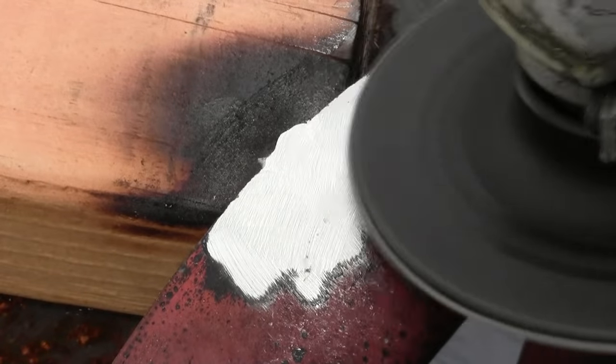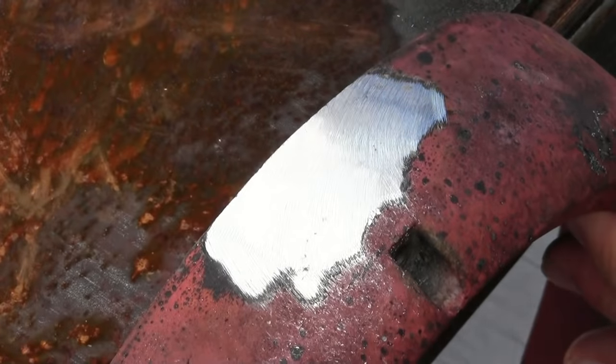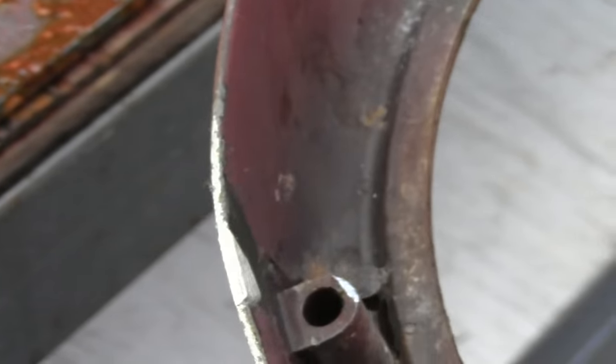You can grind, sand, file, polish, drill and tap the Super Alloy 1, and of course it takes chrome plating, powder coating, and much, much more.